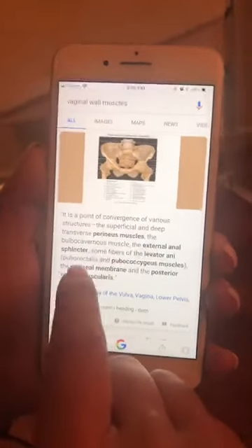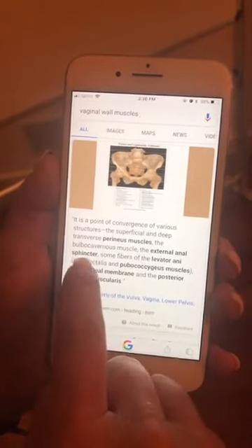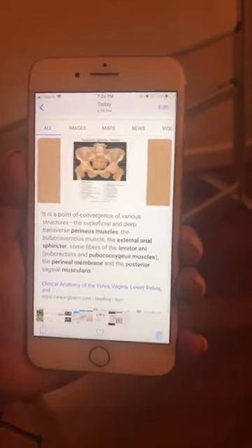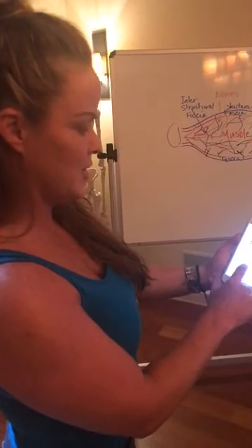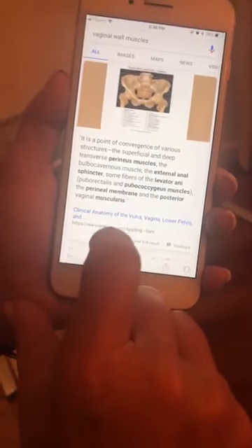I pulled this out because I thought this was interesting. I typed in vaginal wall muscles — it's a point of conversion of various structures, the superficial and deep transverse perineus muscles, all these. The levator ani is a funny name because levator is like levator scapula — it means it lifts, and it will pull up the ani. So when you pinch your booty, it's your levator ani muscle. Look — the perineal membrane. If you guys see the word membrane, what did I just tell you? Membrane is fascia — fascia, sheath, connective tissue, membrane. So we're talking about a whole lot of muscles and fascia that make up that entire pubic region.